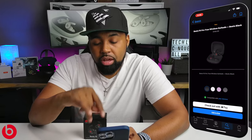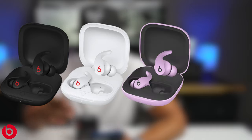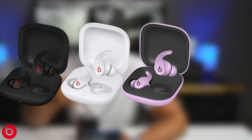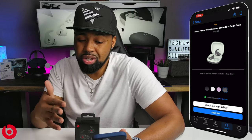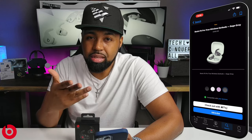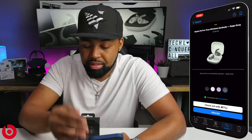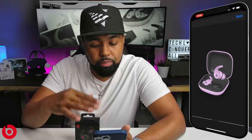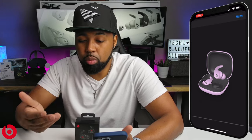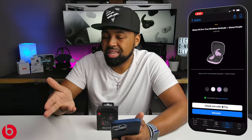As you can see, these Beats Fit Pros are selling for $200 and they come in four different colors: Beats Black, Beats White, Stone Purple, and Sage Gray. I really like that two-tone look on the Stone Purple. I don't like what they did with the green and gray on the Sage Gray — that would not be an option for me. The Stone Purple, when I blow it up, looks a little more pink than purple, so I'm not sure about that one either.